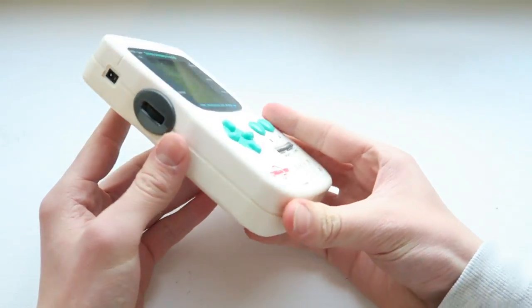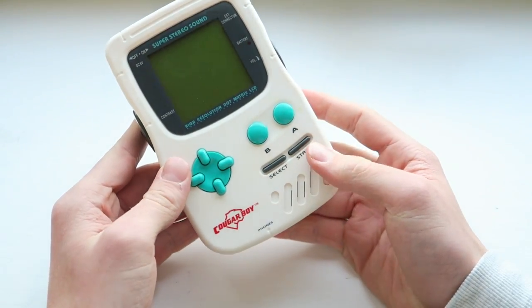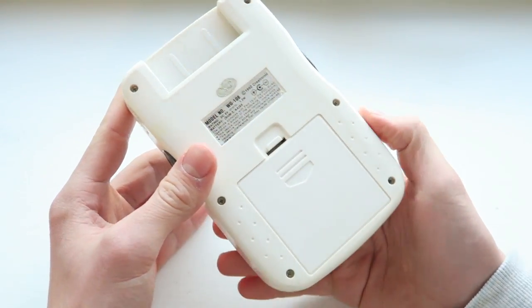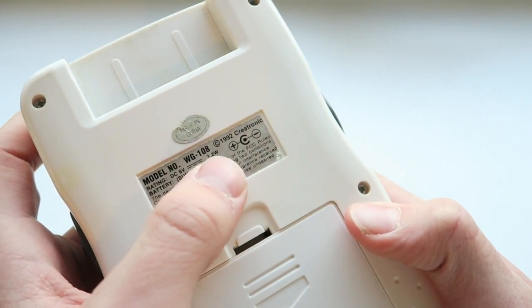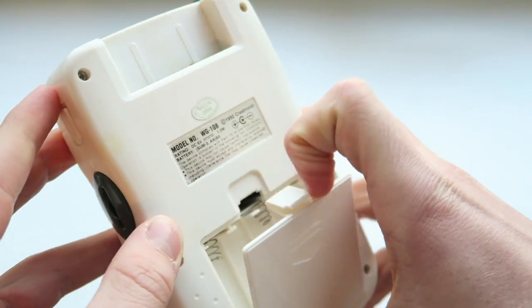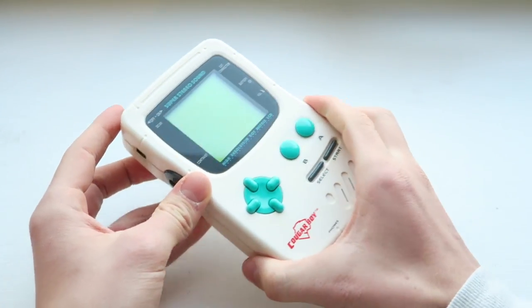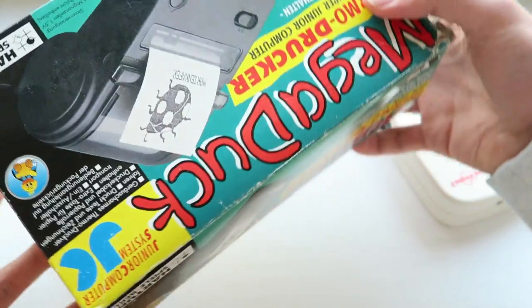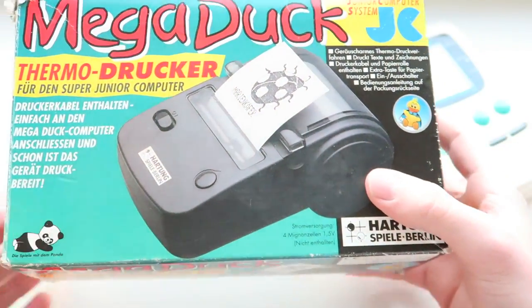The Cougar Boy is the South American release — I believe it was released in Brazil in 1992. On the back it says made by Creatronic in 1992. In Europe it was released under the name the Mega Duck, in the Netherlands and France I believe as well.